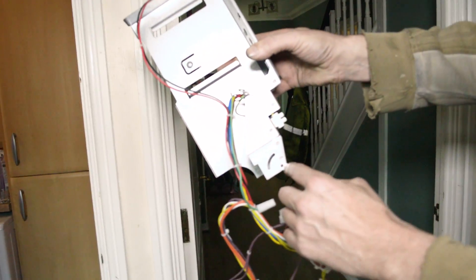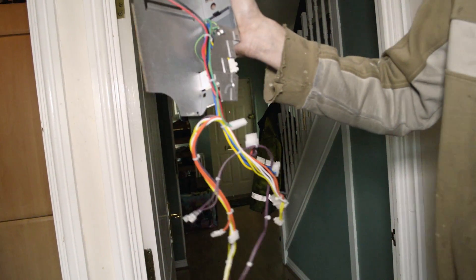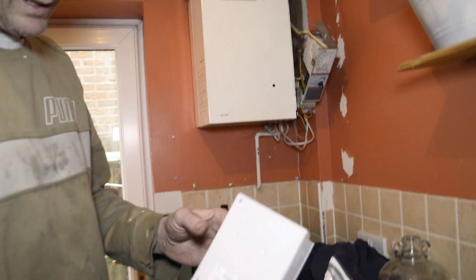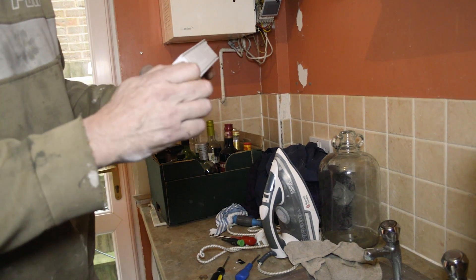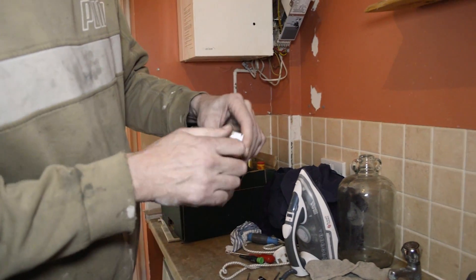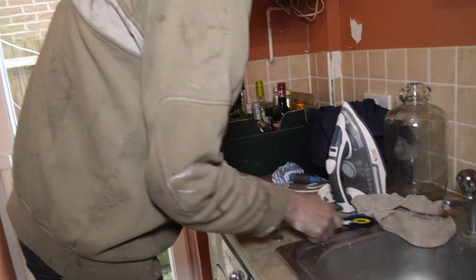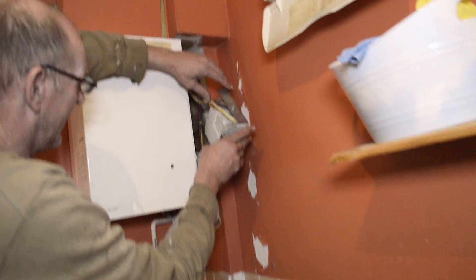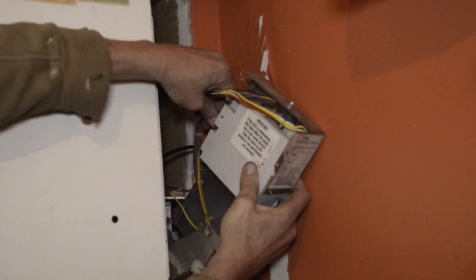When this is on the boiler, it slides forward. Rather than take all this off and undo all this wiring, I'll show you the quick way of changing it. This is your new board. We now pull this off and undo this, so we've got this ready. In here, we've got an earth on the back which you just pull off.